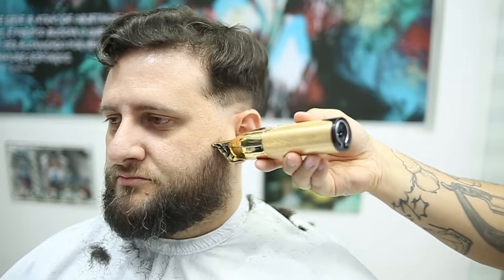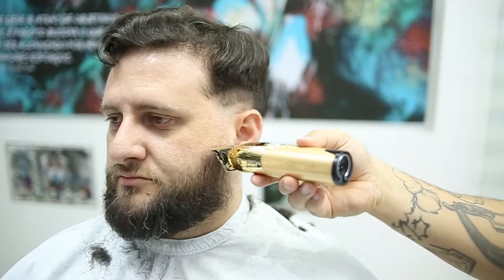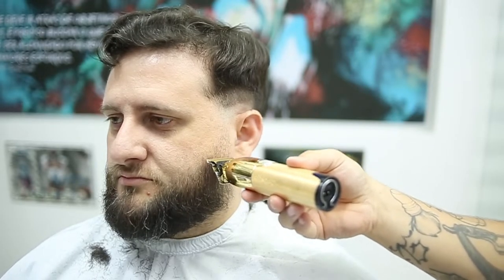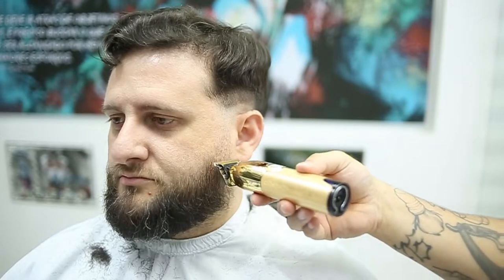Working to the ear right there, following the hair growth. When it comes right there on the bottom of the ear, I'm going to start actually taking away a little bit of my blade, still following the hair growth. Look how quick I fade this beard, guys.